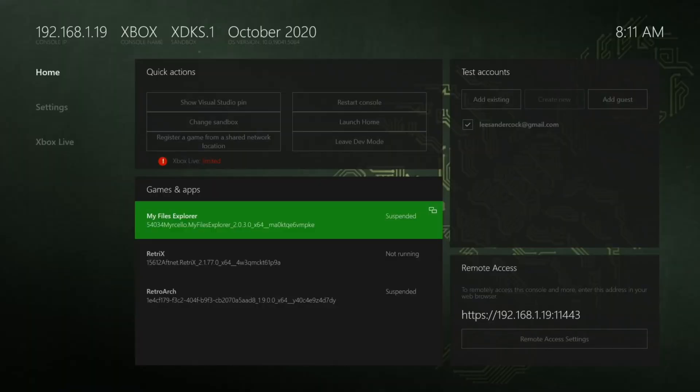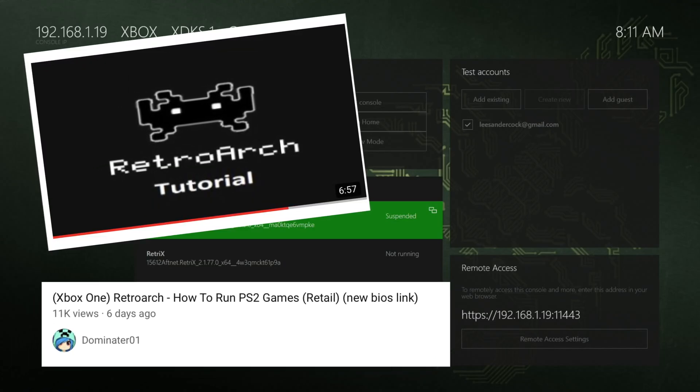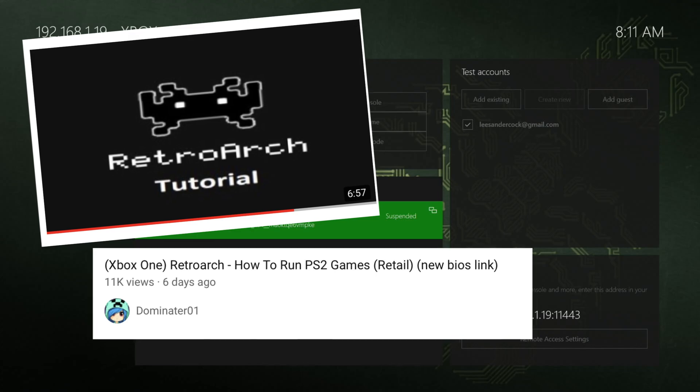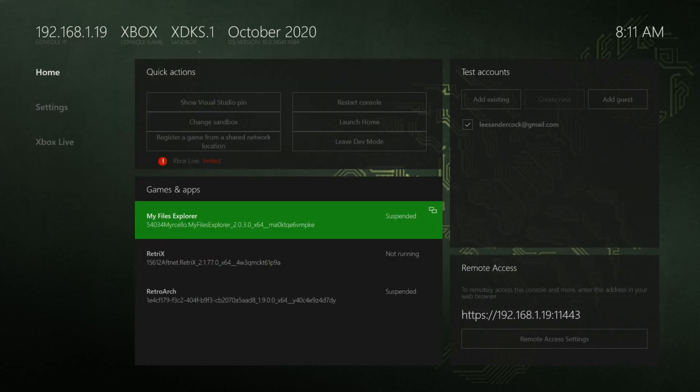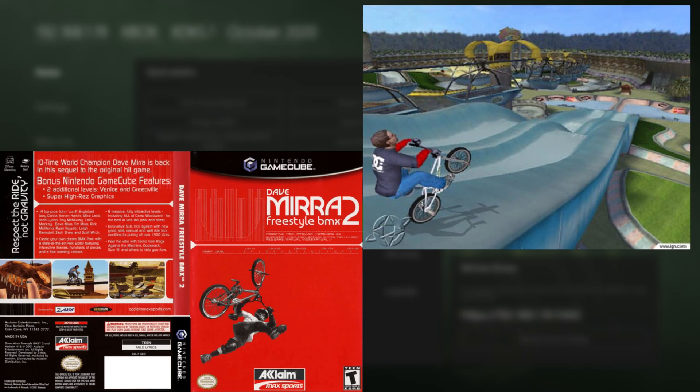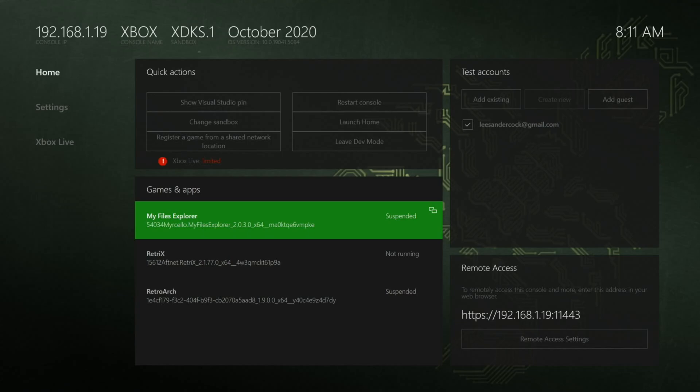I had a great day with emulation yesterday because I managed to get GameCube working on my Xbox Series S in development mode. The way I did it was basically by watching a YouTube video where this guy gets PS2 working on the original Xbox — I'm sure this works for Xbox Series S as well — but I wanted to try GameCube because Dave Mira Freestyle BMX 2 is one of my favorite games of all time.